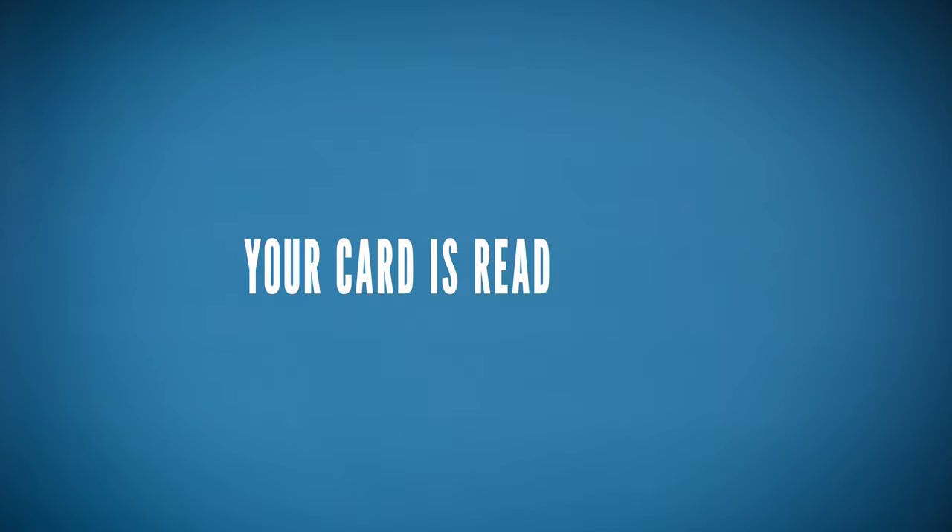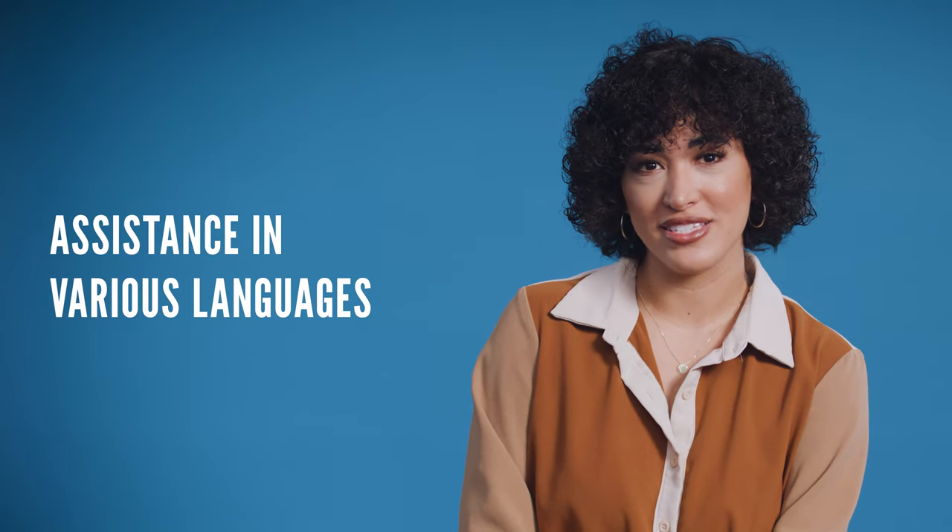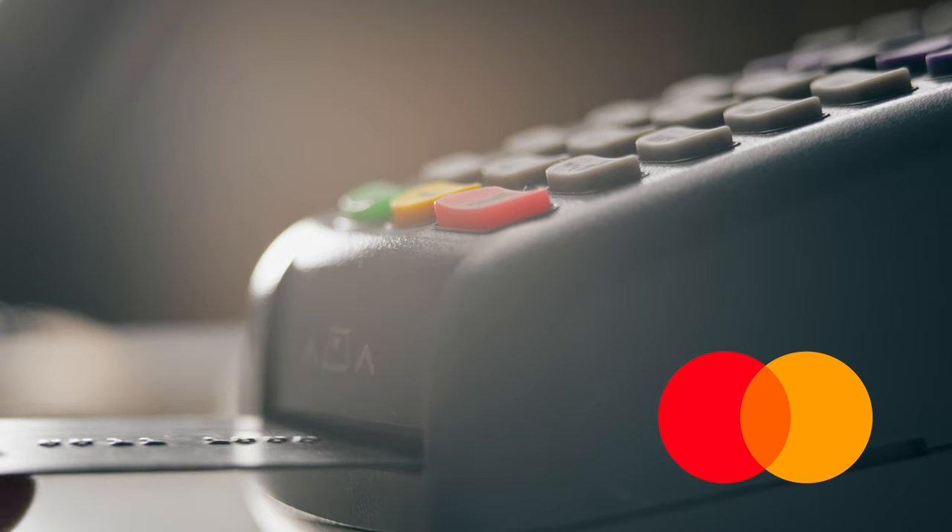Your card is now ready to use. If you have issues with your card, lose it, or forget your pin number, you will have to contact the card's customer service number at 1-877-227-0956. They have assistance in various languages.